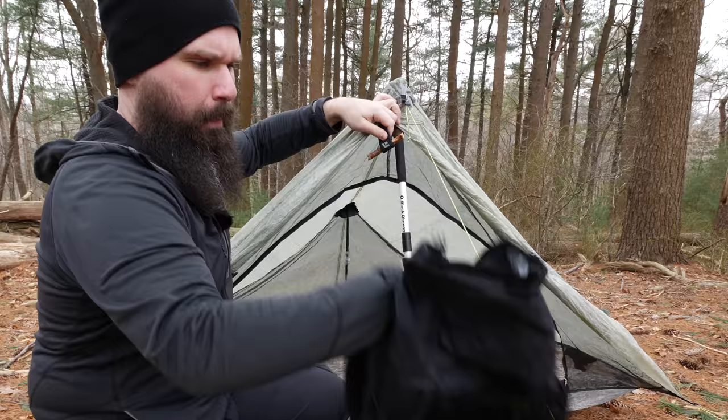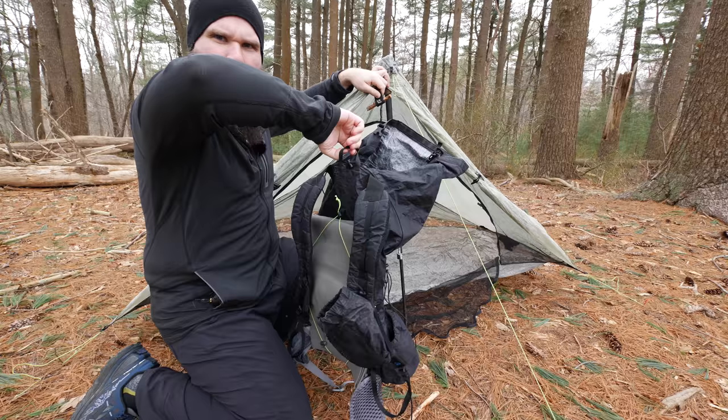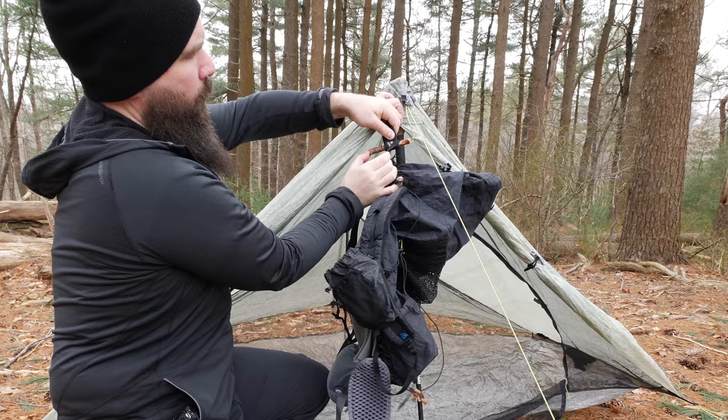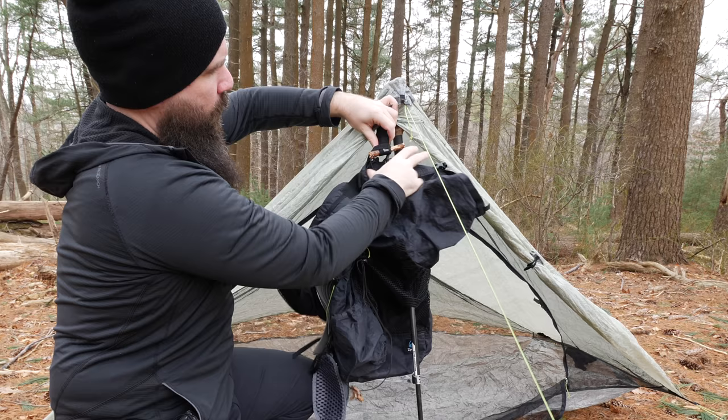Then you take your backpack. My R-Call had a little loop on the back — most backpacks have a loop like this. So we've got the loop of the backpack right here. We're just going to take it on one side, hook it on, and then slide the stick through, so that it loops through the actual trekking pole right there.